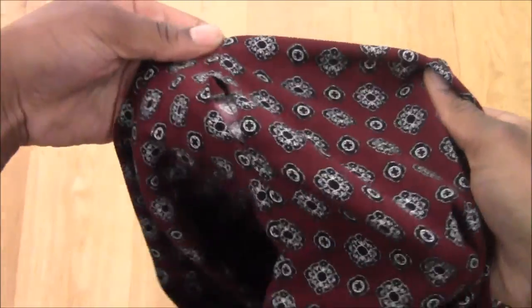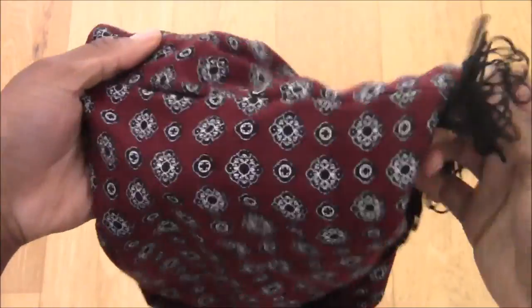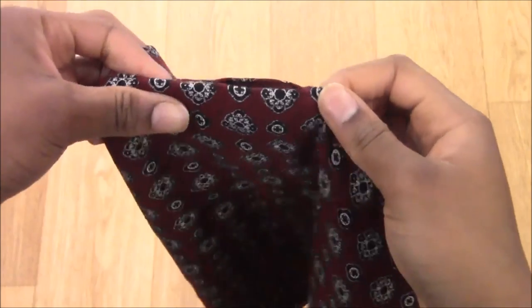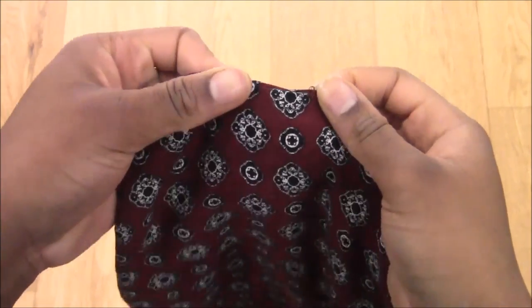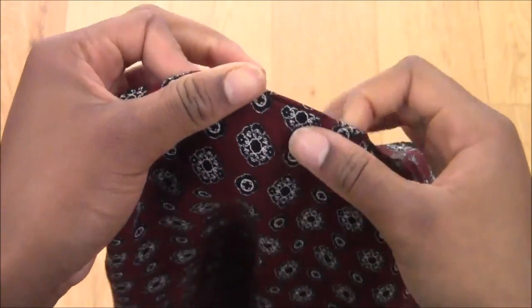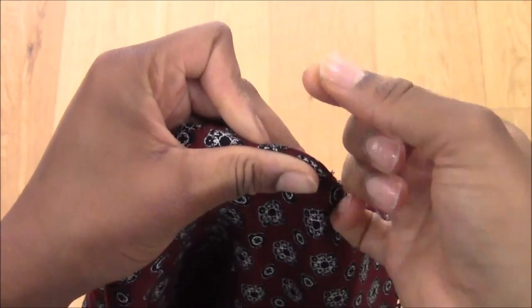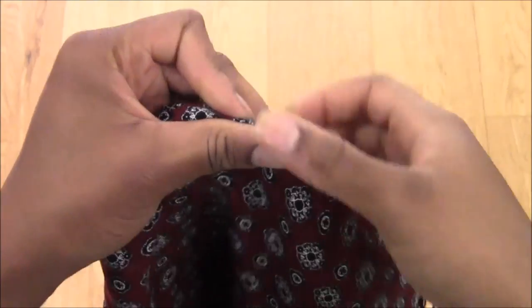When mine is finally flipped, this is what it looks like — all neat except for a tiny little slit where I pulled all the fabric through. So I'm going to sew this closed. If you can hand sew, that is the best thing to do. If you can't, use the machine very close to the edge and then just wear the scarf inside out so no one sees a seam.